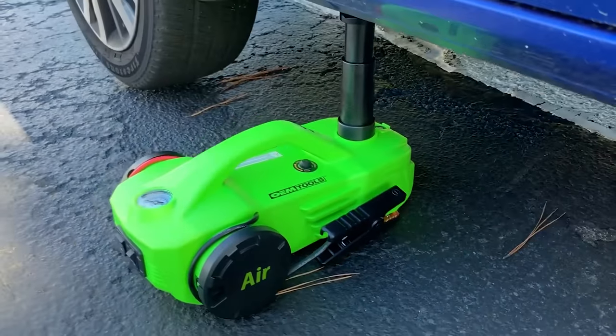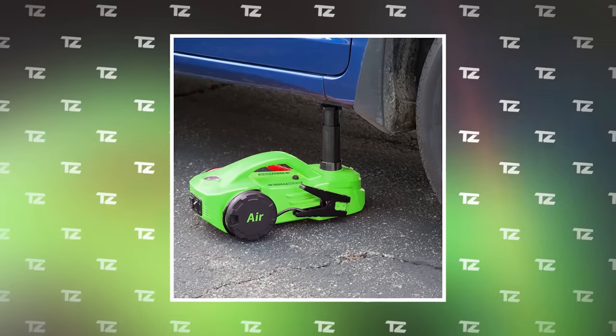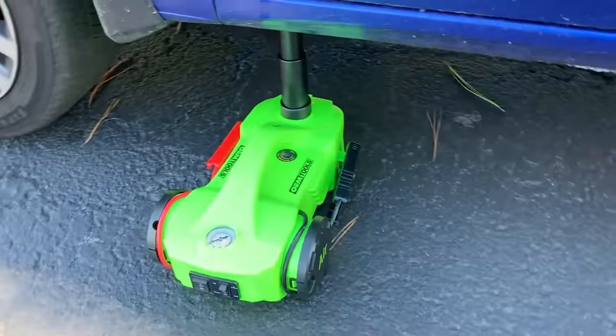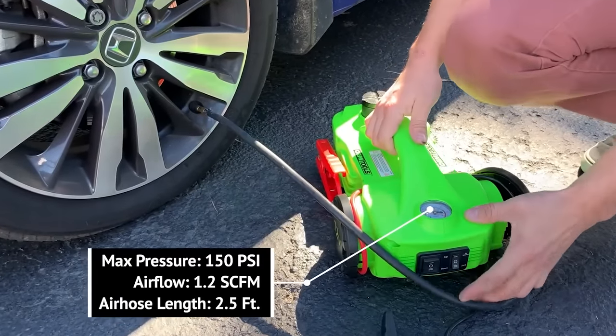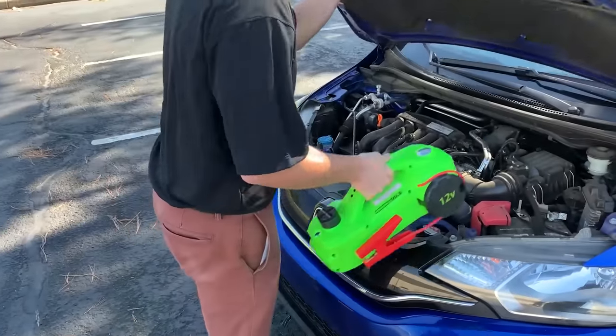The jack has a capacity of three tons. The lifting height is adjustable from 7.25 to 14.25 inches. It's actuated by a simple push of a button with minimal manual labor. The tire inflator delivers up to 1.2 cubic feet of air per minute. All of this can be yours for $300.